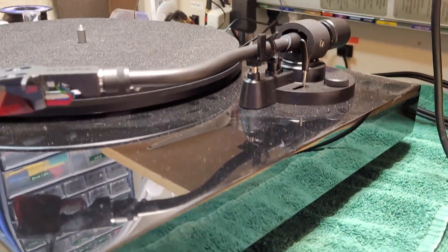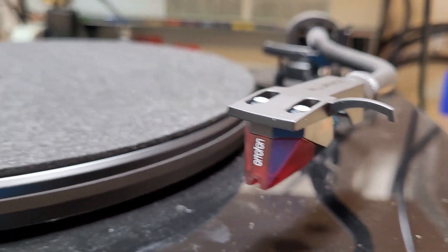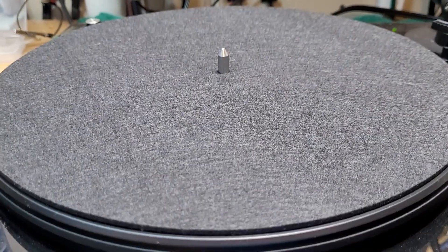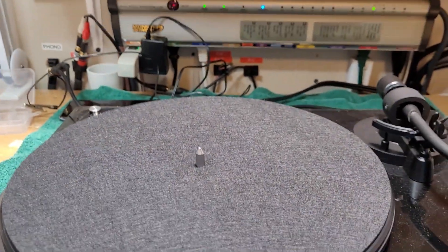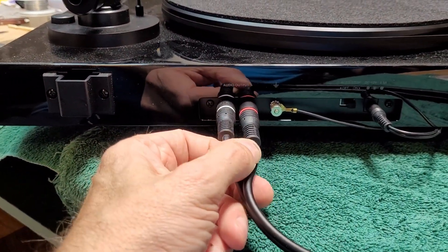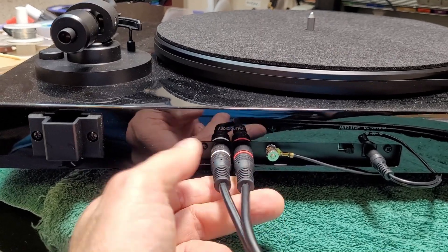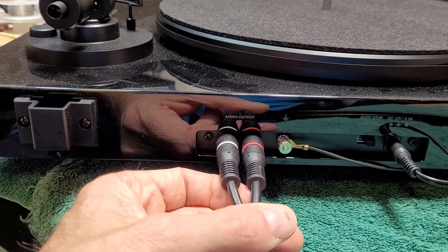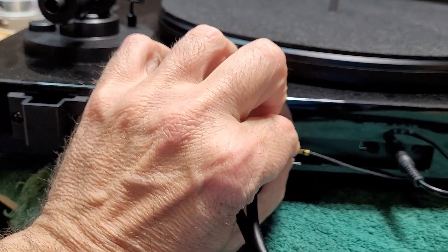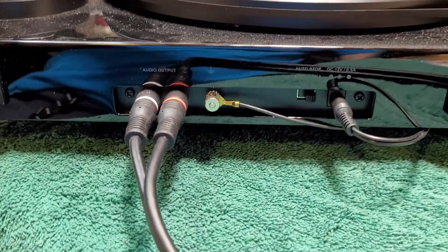There's the shiny plinth — this one's a little dusty — and the Ortofon 2M Red cartridge. The platter mat here is just something I threw on for testing purposes, not the one that comes with it. Around the back you have non-attached cables, so if you want to experiment with different cables you can. There are a couple of RCA jacks back there and a nice ground post.